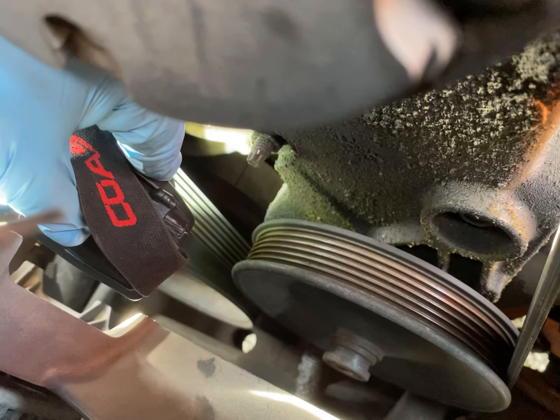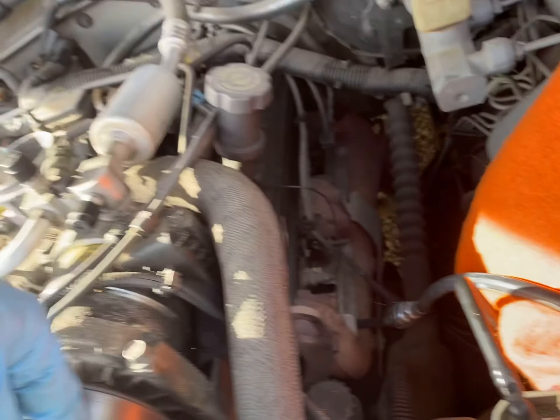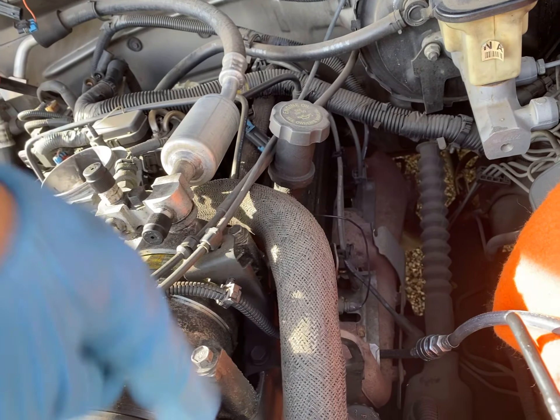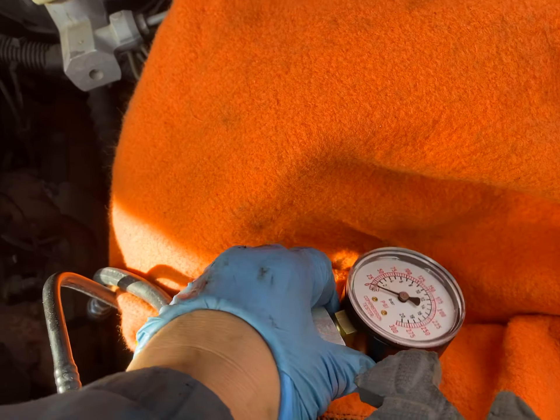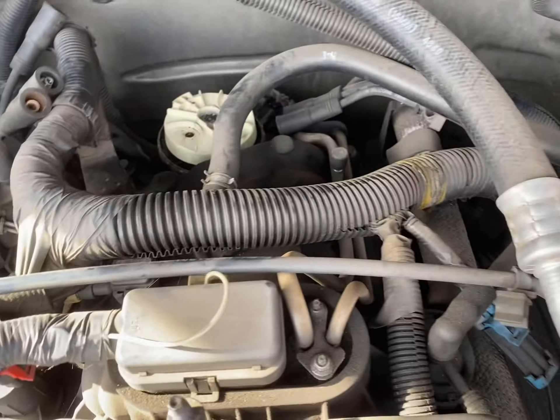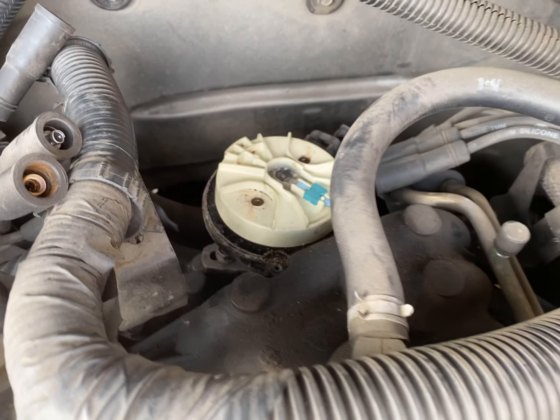Just get the TDC mark in the spot here. So there's the mark right there. On the other side, which you can't see, is the stationary mark. Put the compression test here. We turned it a few times with the starter, and right when compression happens, we notice which one it is to become this compression. So that's like the exact spot of number one right there.